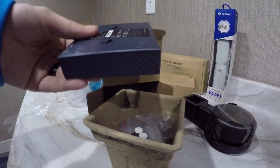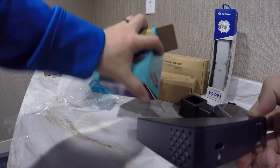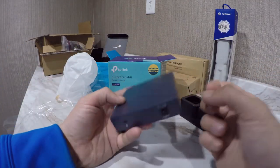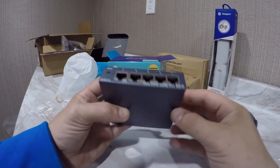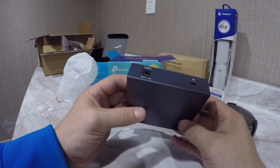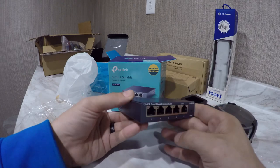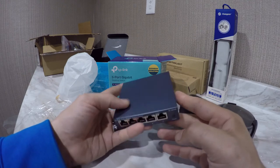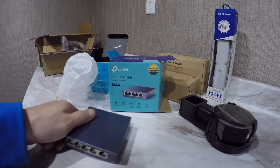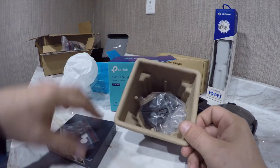Nice — made of metal. I figured it'd be made of plastic but no, it's metal. It's just a little 5-port switch, plug and play. Little feet and power — that's it.